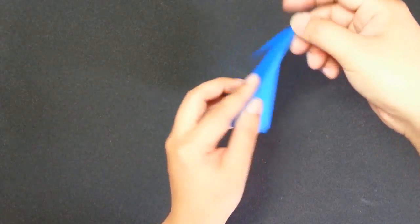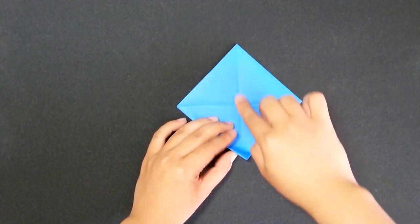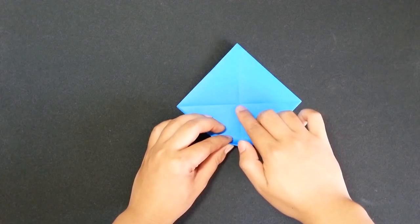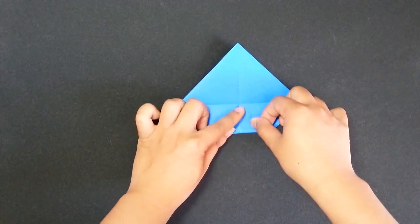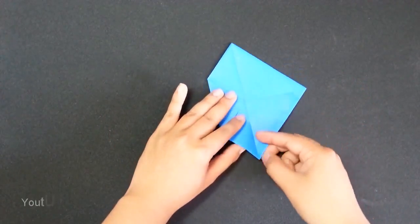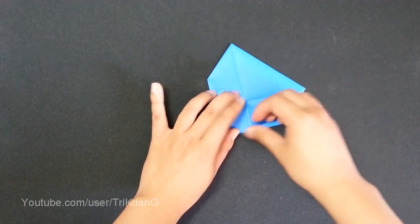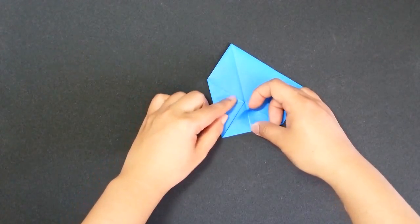Now, turn the paper over. As you can see here, we have a crease here and another crease here as well. Now, we repeat the same step as we did before. Start from this corner, fold to this intersection of this crease and this crease. Repeat the same step for this side. When you fold it in, you can see that I leave a gap — I do not fold it too tight. This is really important that you have a gap between this side and this side.